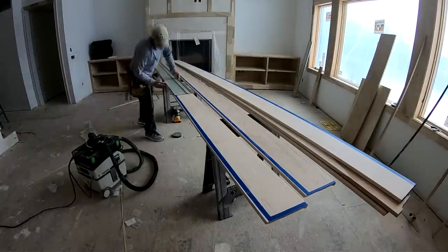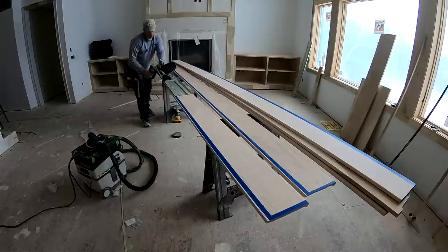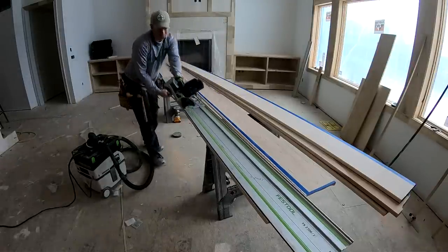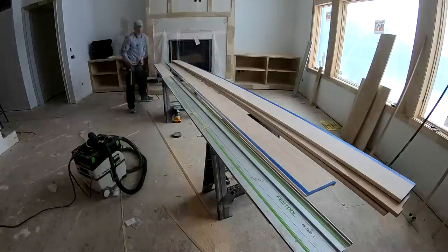Another method you can use in place of the table saw method is a track saw. I'm not nearly as big a fan — it's not as much power, you've got more tools to set up, and if you have a really bad ceiling with a lot of humps and dips, the track saw is not ideal because you're trying to cut a perfectly straight line.